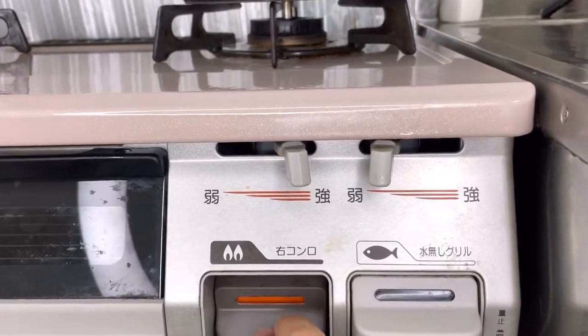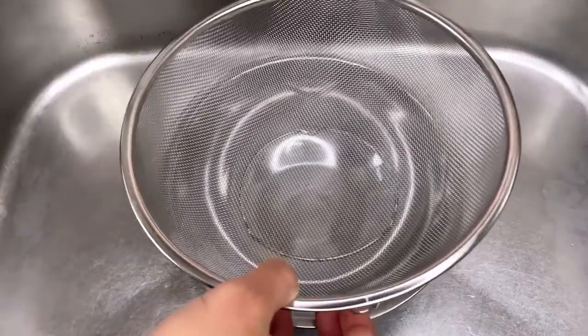We'll turn on the fire and wait for it to simmer. While we wait, let's set up this strainer for later — this is a step you cannot skip.